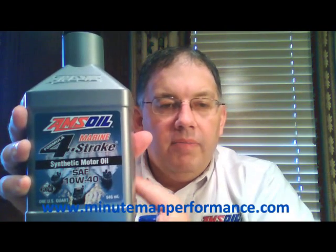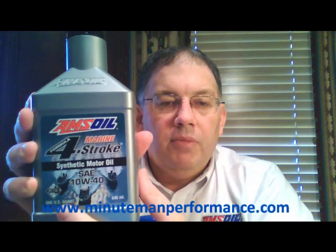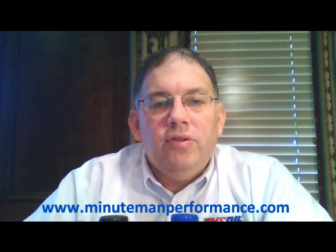The 10W40 has a black cap. As you can see by the picture on the front of the bottle, this is a marine oil — there are different boats on the front. This is a four-stroke oil, not a two-stroke oil. Applications are for four-stroke outboard or four-stroke inboard engines in your boats. Because it is a marine oil, it has a very good rust and corrosion protection package in the formula.